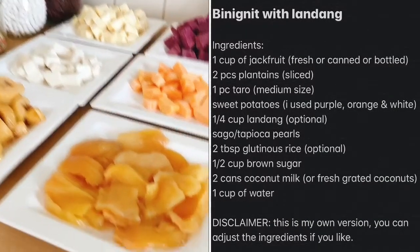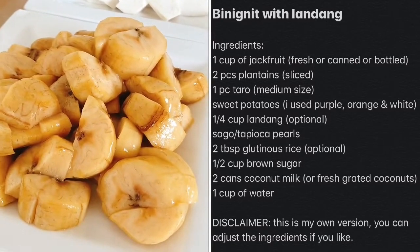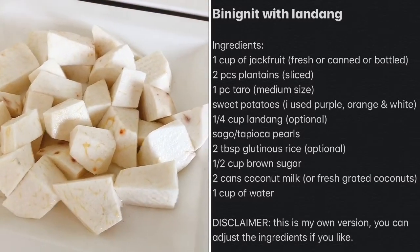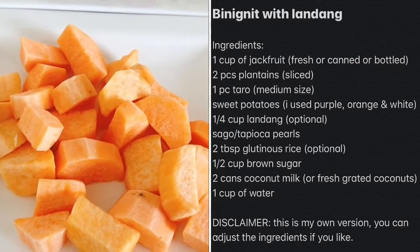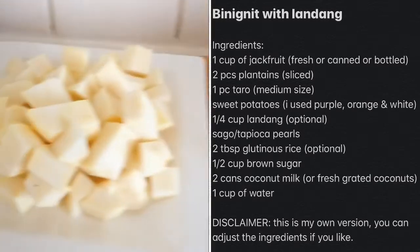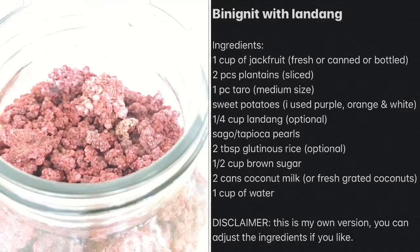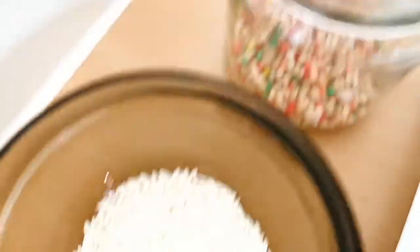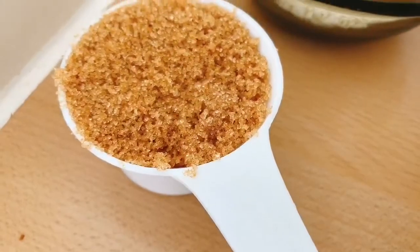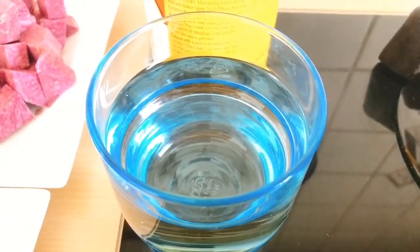So these are my ingredients: langka (jackfruit), which I bought in the Asian shop, and plantain, taro (gabi), a sweet potato — I have orange, purple (also from the Asian shop), and white sweet potato. I also have landang, which I bought in my province three years ago, tapioca pearls, rainbow-colored sago, two tablespoons of glutinous rice, one and a half cups of brown sugar, two cans of coconut milk, and a half cup of water.